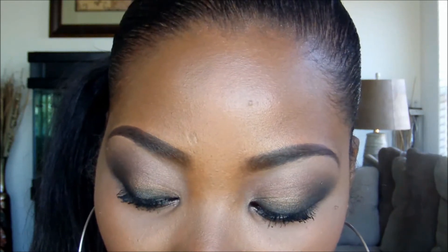Hello everyone, this is my video entry into the ELF Hall Girls contest. Who says smokey eyes are for nighttime only? I'm going to show you how to achieve this everyday work or school appropriate smokey eye.